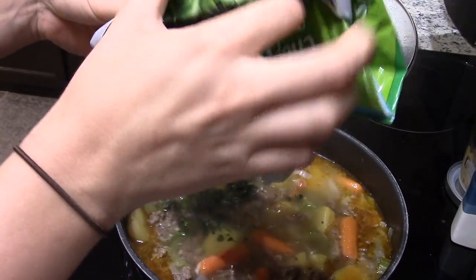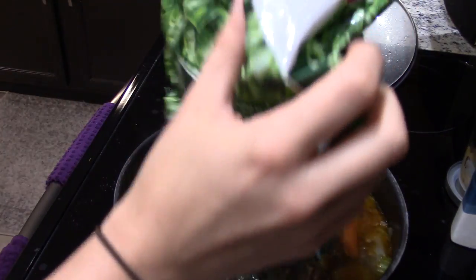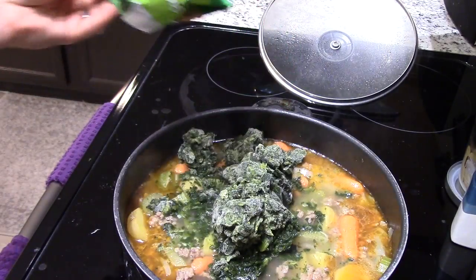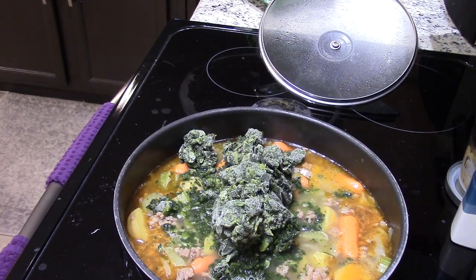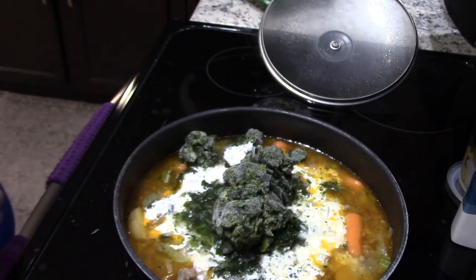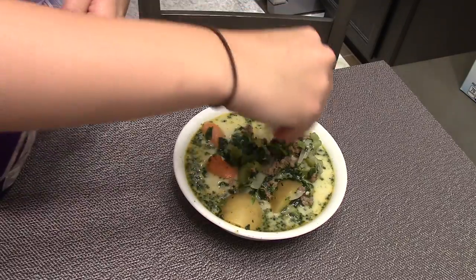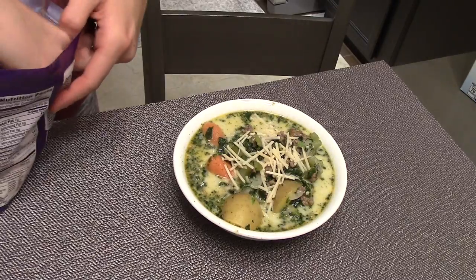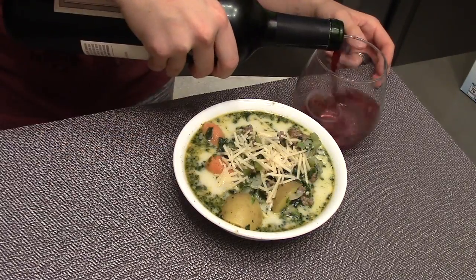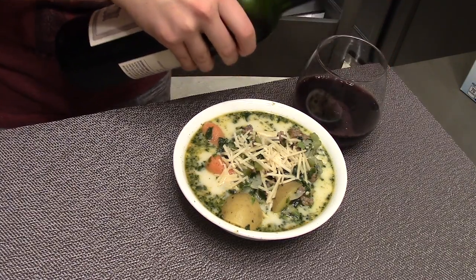Now I'm gonna add some spinach — this is frozen spinach, but you can use fresh. Then heavy cream — you can also just use milk — not too much, just enough to make it look creamy. I'm adding a little bit — okay, a lot — of parmesan cheese on top because I love parmesan cheese. And obviously I have to pour myself a glass of wine. This is not something you should do at work, but if you're at home, feel free.